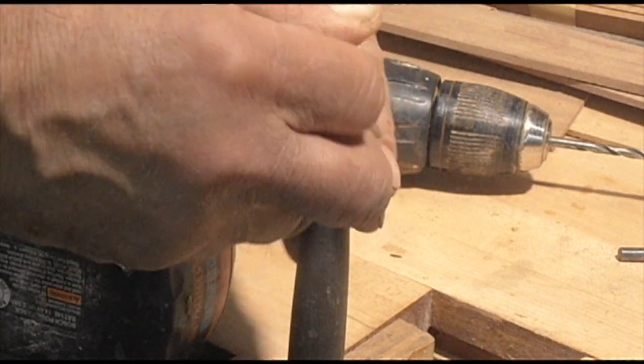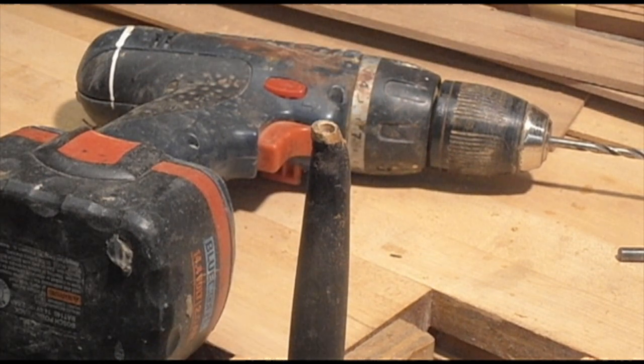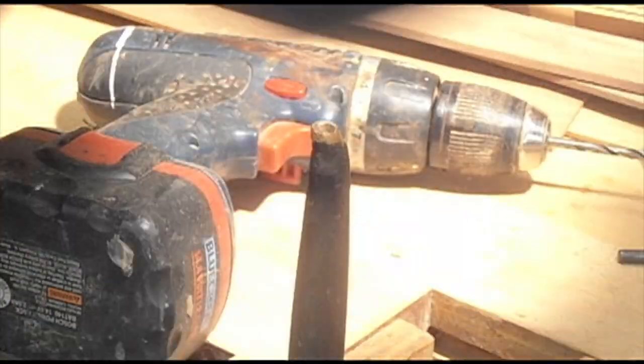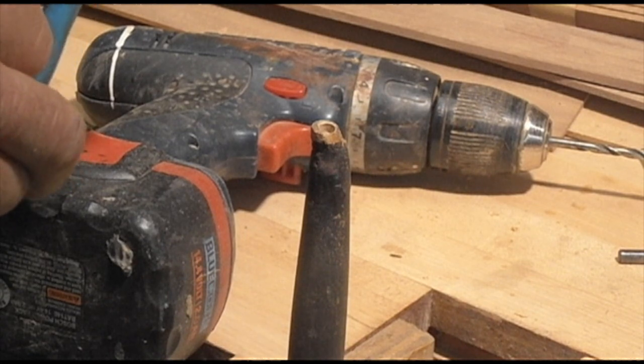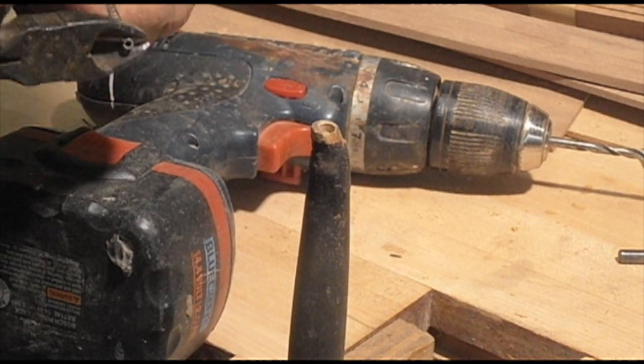You put the spring in there, and then what you want to do is push the dowel down as far as you can, flush with the top of the spindle, then mark it and cut it off. So when you push the dowel down, it'll go all the way flush with the top edge of the spindle.